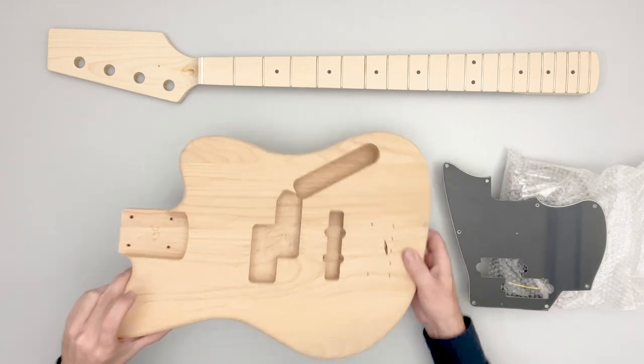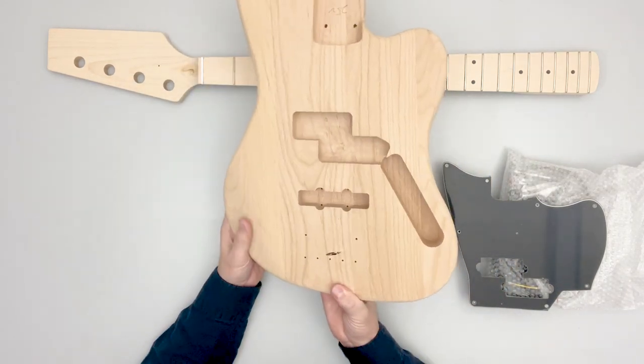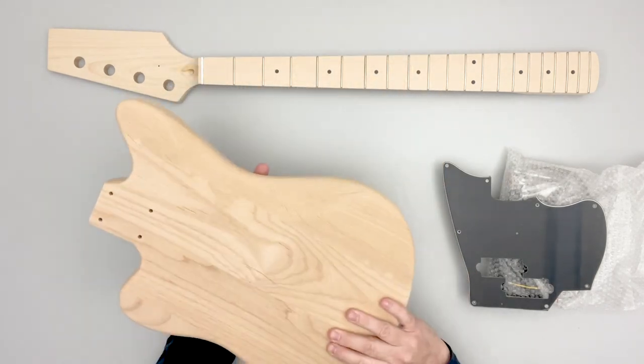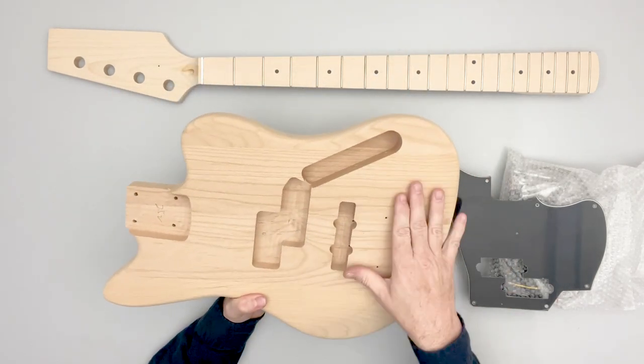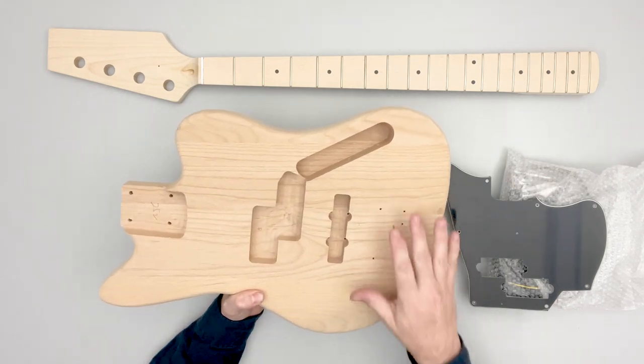First, the body. We have an offset-style body, similar to what you might find on a jazz bass, Jaguar, or Mustang guitar. It is an alder body. Everything comes pre-routed and holes drilled for the wiring and for the hardware that you will attach.